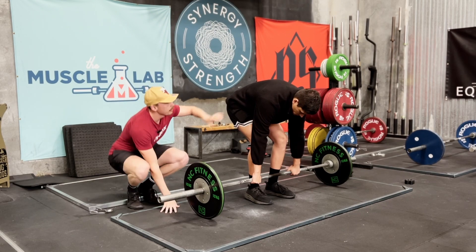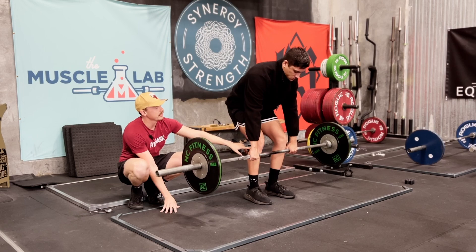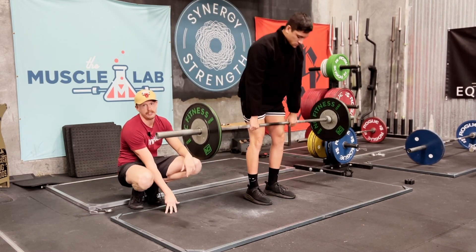So Jack will take a demonstration. He's going to create tension, brace himself like you would normally do a deadlift, and then really slowly move the bar up towards his knee. Once he gets to his knee, finishing the deadlift nice and strong.